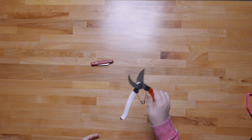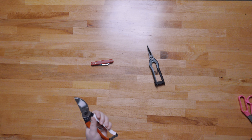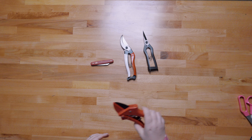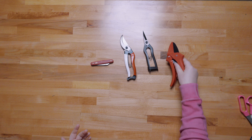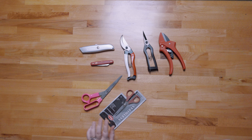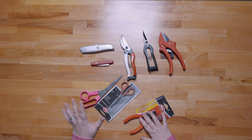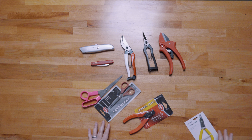My favorite Japanese bypass pruners and floral snips — I just love these. We also have a ratcheting clipper, which helps you get through tough branches if you don't have loppers. A box cutter, because you shouldn't be cutting boxes or tape with your floral knife. Utility scissors and travel scissors, which work for ribbon. And wire cutters, because you don't want to cut wire with any of the other tools.